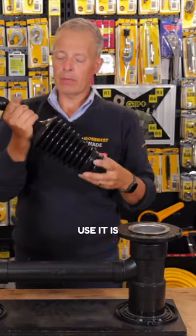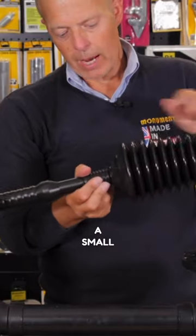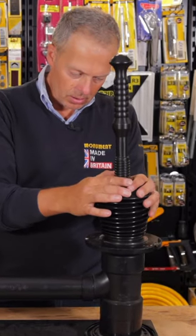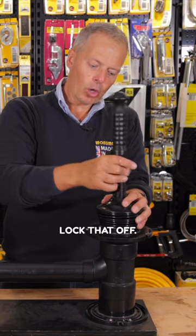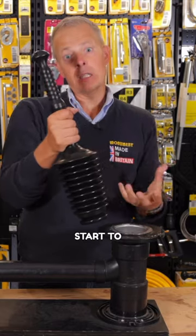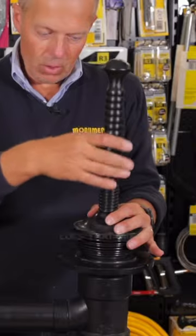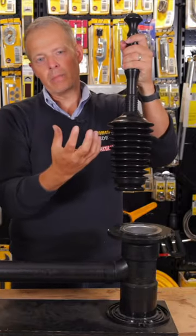The other way that you can use it is if you want to suck the blockage back up. It's got a small air hole here, so what you can do is undo the handle slightly, gently release all the air, lock that off, and you can then start to suck the blockage back up. So instead of pushing it all the way down, you can suck it up. Turn the handle. There's a small opening here. Lock that off, and you can see you can start to suck it in reverse.